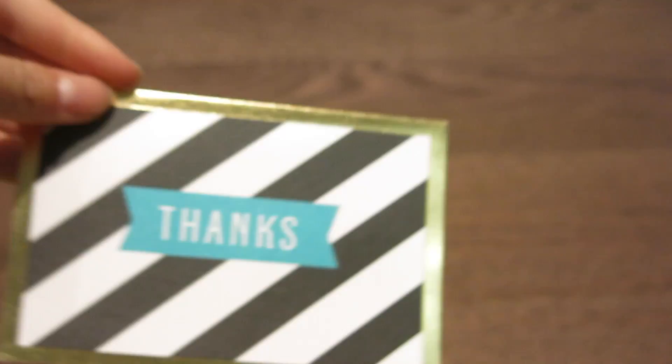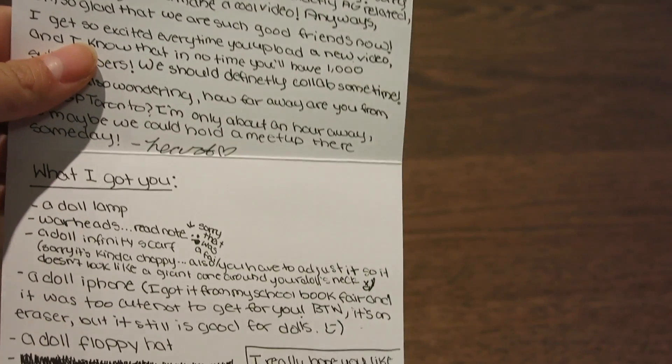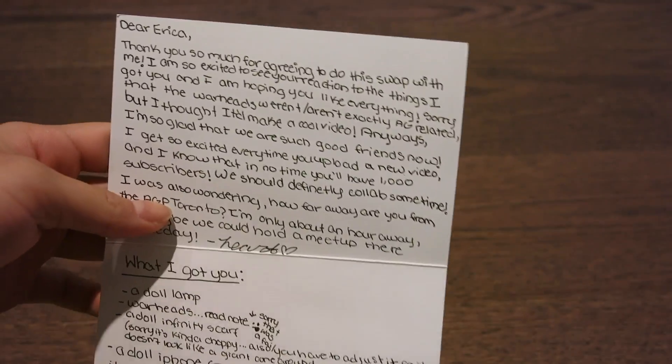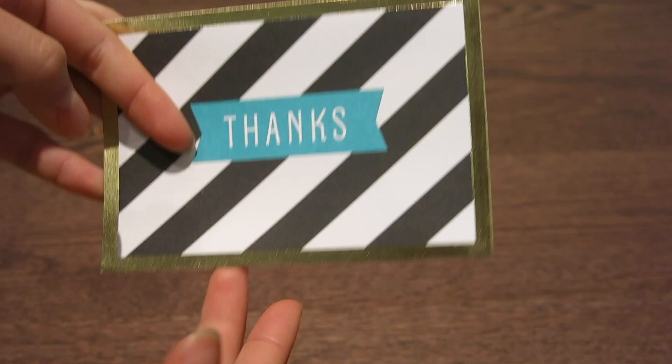Wow, look at the card she got me, guys. It's so adorable. It says thanks — oh my god, guys. There is a lot of words and I want to read this myself, so I'm just going to show you guys. She wrote a lot of sweet stuff, and she also wrote what she got me, so let's get started.